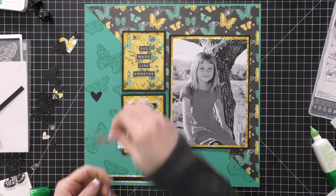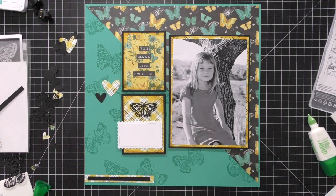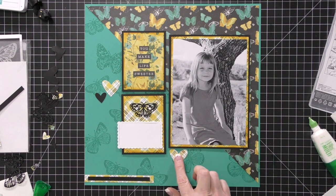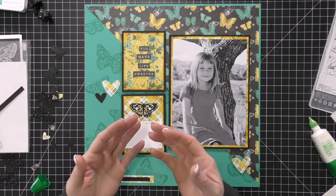I tend to do my journaling in batches. Every few months I sit down and do all the journaling for our family album, my Project Life spreads, and any layouts I've created. When I'm in the space of creating and scrapbooking, I don't like stopping to journal because it messes my flow. So I'll just set it aside and do the journaling all together. When I'm in journaling mode — since it's a little bit harder for me — I can sit down, be in that mindset, and get it all done at once. Once you get started journaling, it gets a little bit easier.